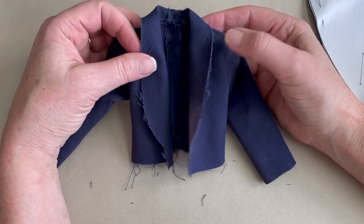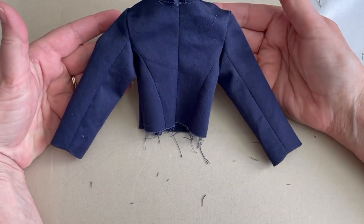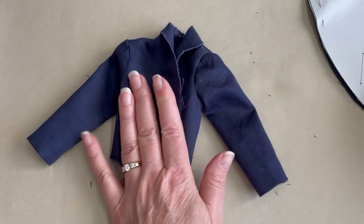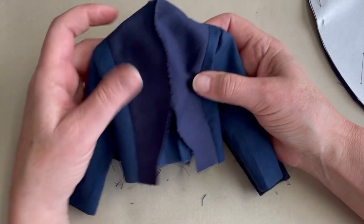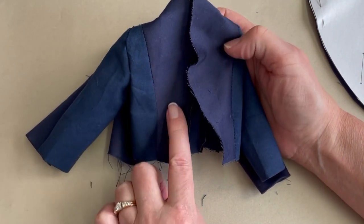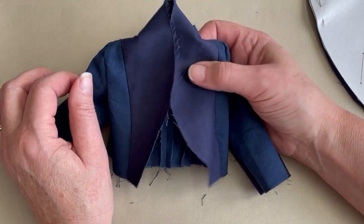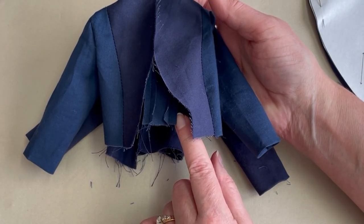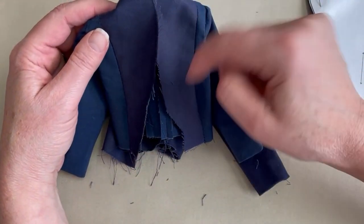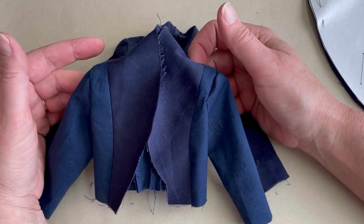Here we have our jacket construction so far and it's coming together quite well. We have the sleeves set in, and once that's done the rest of the jacket construction is pretty easy. Off camera I already completed the lining, which follows the exact same steps as the exterior, with the exception of a side front lining section and a front facing section. Now I'm going to turn up the lining edge one quarter inch, give it a press, pin the lining to the jacket, and sew up both front openings and around the neck edge. Then we'll move on to the tails of the tuxedo coat.